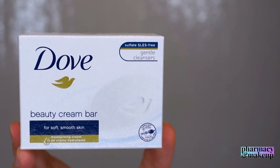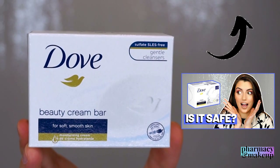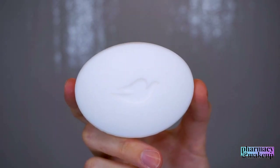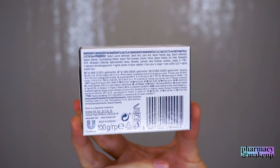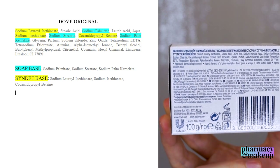If you watched the previous video that I did on Dove Beauty Bar, you would know that Dove Beauty Bar is a combo soap. If you haven't watched it, I will put a link right here so you can check it out. Dove Beauty Bar is a combo soap, meaning it has both a syndet bar base and traditional soap ingredients like sodium palmitate, sodium stearate, and sodium palm kernelate.